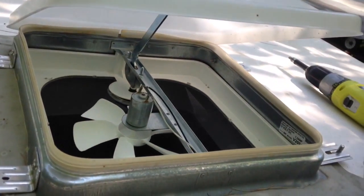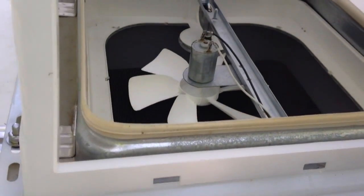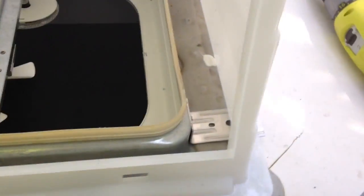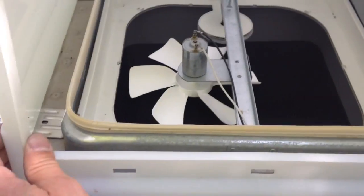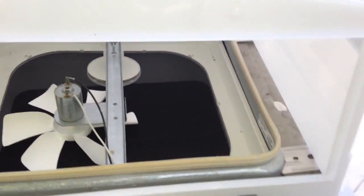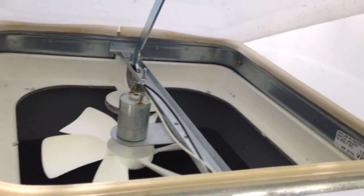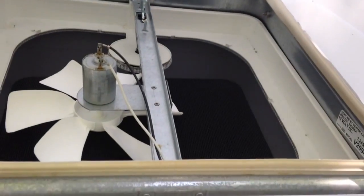Now let's install the vent cover. I'm securing this to the roof — you can leave the four bolts snugged up by hand a little bit tight, then slide the cover around on the brackets so it's centered, and then tighten down the bolts on the sides. Everything is nice and secure, and this is how far it opens up inside — quite a bit, almost all the way. I don't see that being an issue at all.